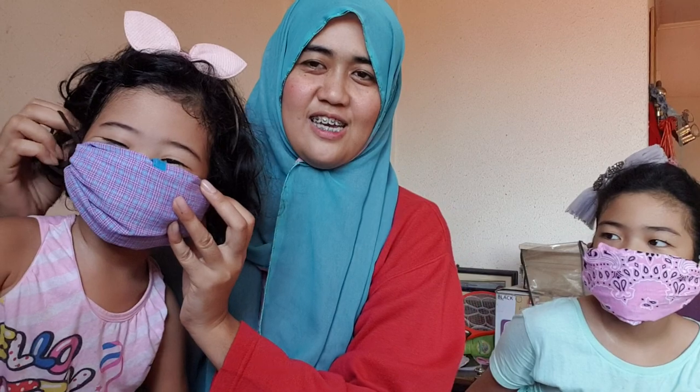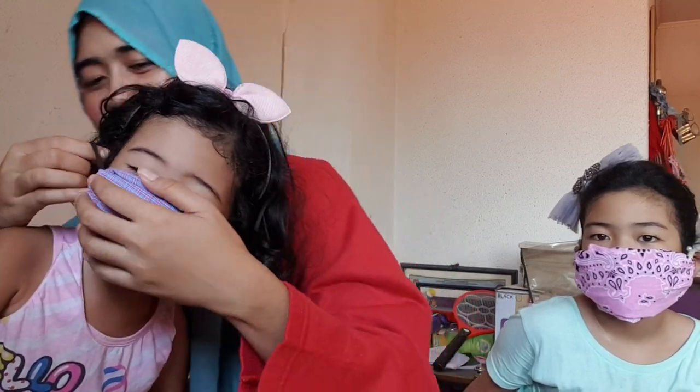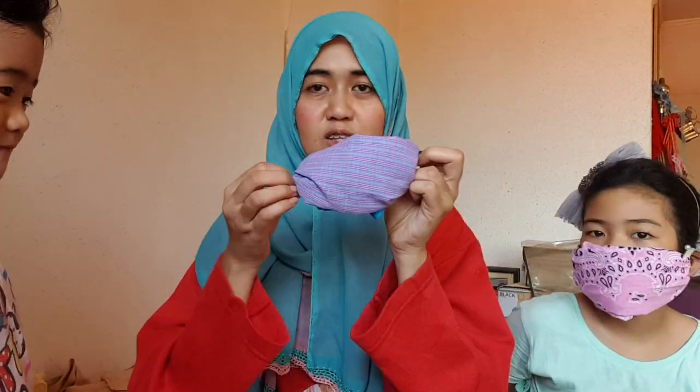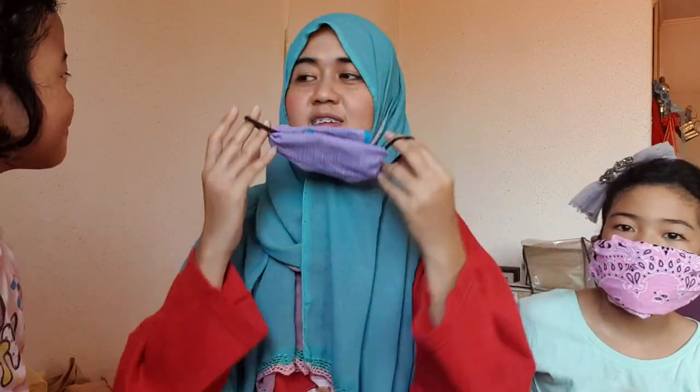Just put it on the ears — where are your ears? Anyway, this is how it looks like, and you just put it on like that.